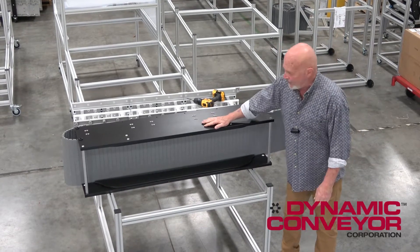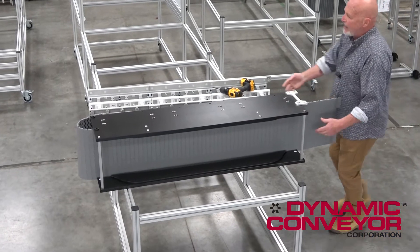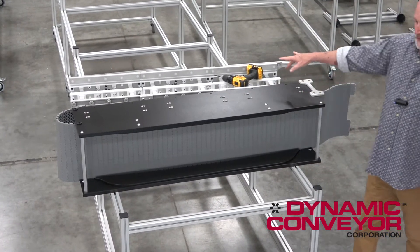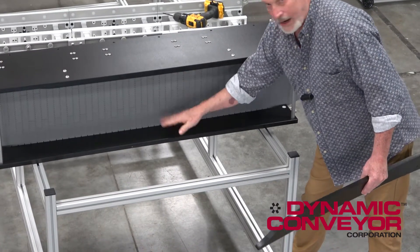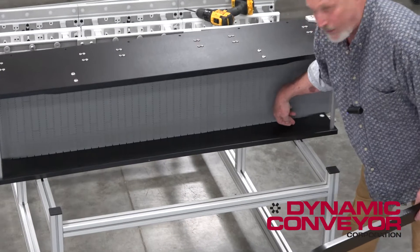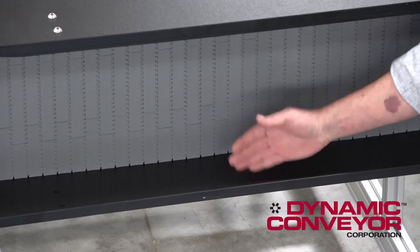We've got this one tipped up on its side so you can easily see what's going on underneath this whole module. Now traditionally, once you drop one of these in place of three other modules, there are these pieces on either side — top and bottom, side to side — and you can tell it's been relieved. It's been routered out, and that allows room for the belt to sag down in here and provide belt tension.